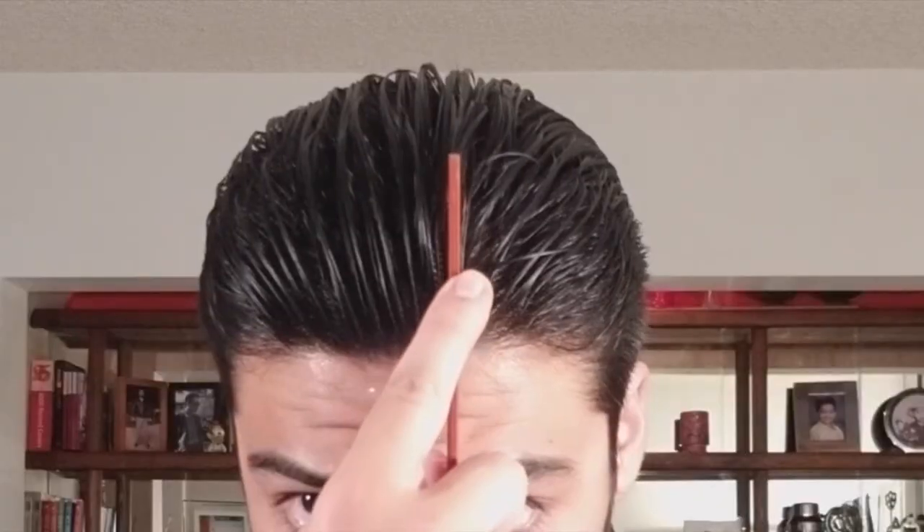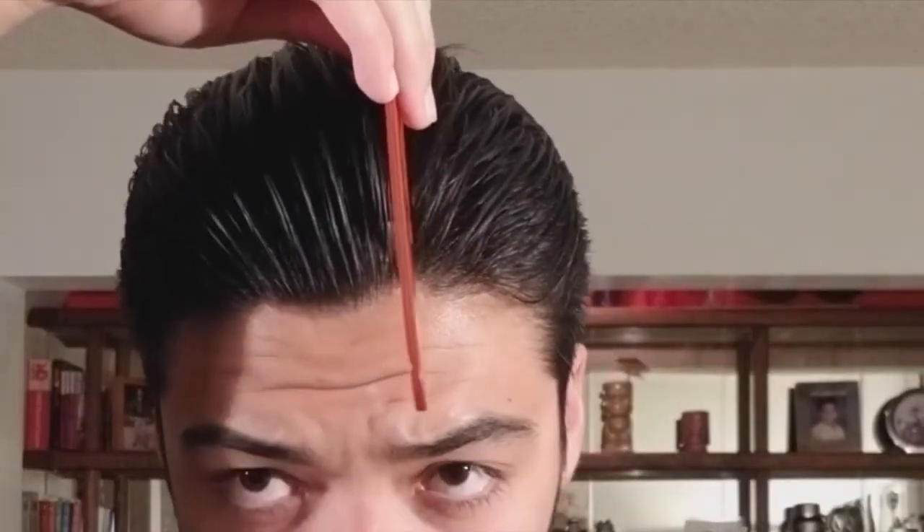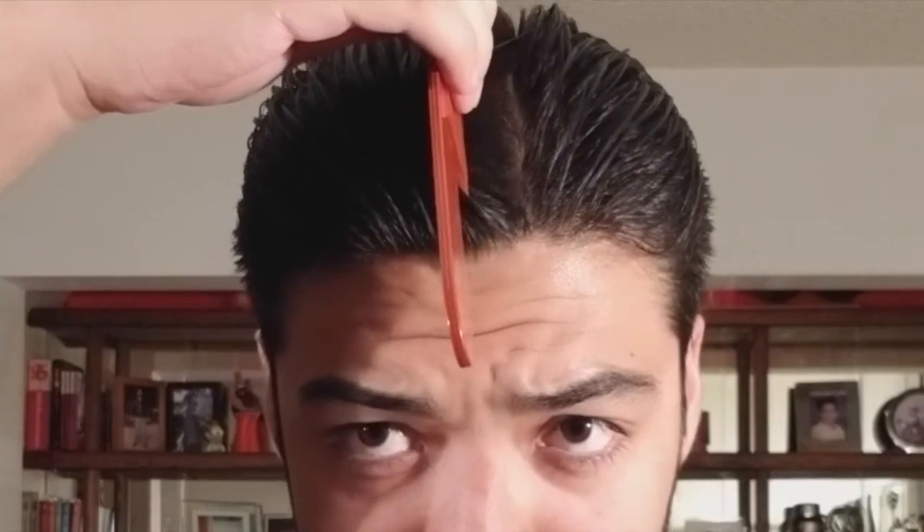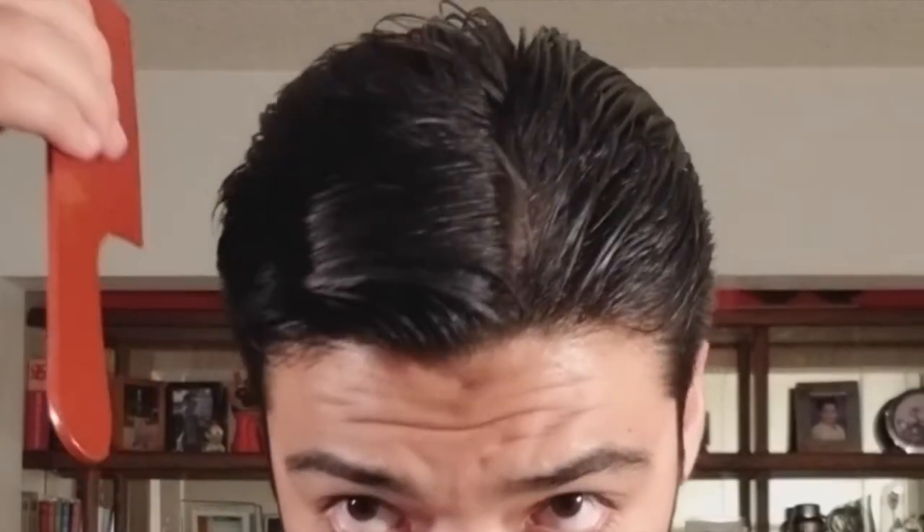Now it is time to create the part. This is the easiest hairstyle to do, and I get a lot of people messaging me saying they still get splits, so if you get major splits in your hair this is the perfect hairstyle for you. Line placement is very important — you want to do it towards the side but not directly in the middle. I prefer doing it on the left side. As you can see, it's close to the middle but not directly on it. When you're parting, part it towards the side that has the most hair — for me that is my right side.